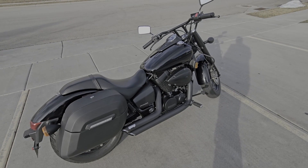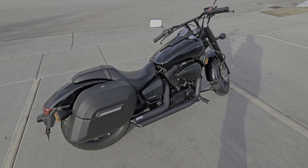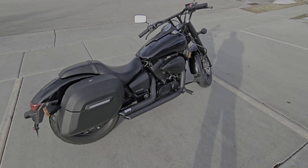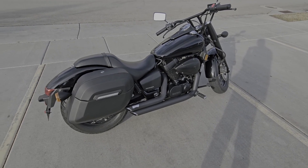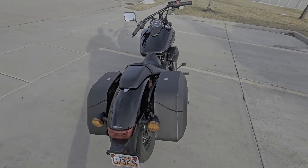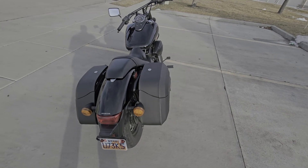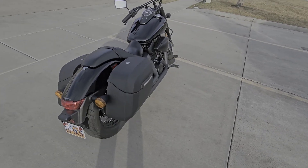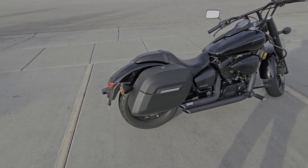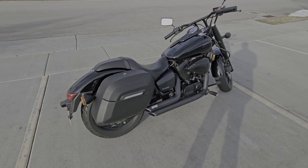Hey guys, my name is Cameron Sparks. I'm just making this short video with my review of the Viking saddlebags I got for my 2019 Honda Shadow Phantom. When I bought this bike, it had no bags on it and it was just bare on the back, but I definitely decided that I needed some storage. I found Viking bags and they seem to have the best variety and the best options for fit on my particular bike.